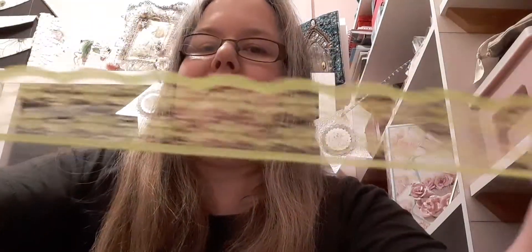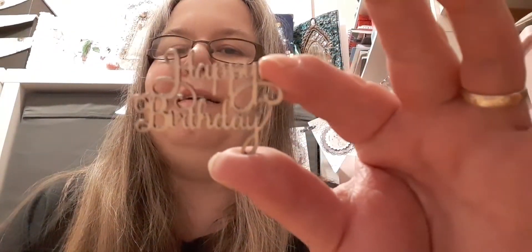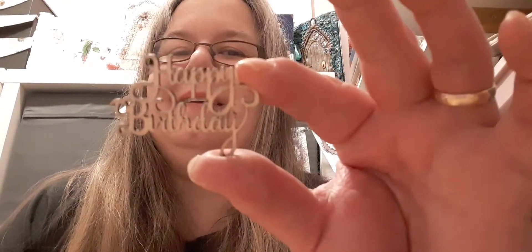Nice big bit of lace, and the green — a nice springtime green. Lovely. Some nice wee wooden pieces. Oh now, these are handy — they're happy birthday wooden signs. I haven't got anything like that, thank you! These are lovely for cards.